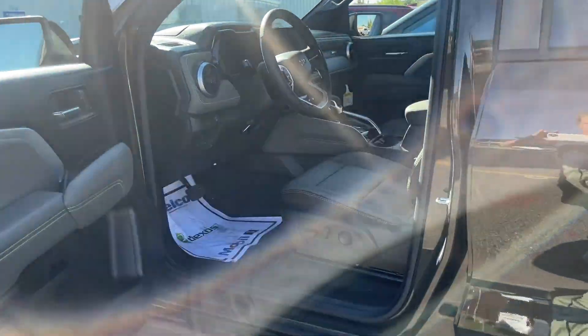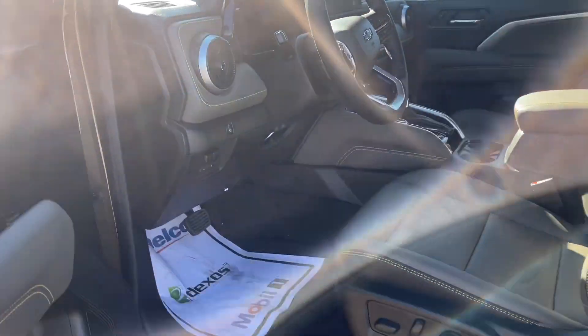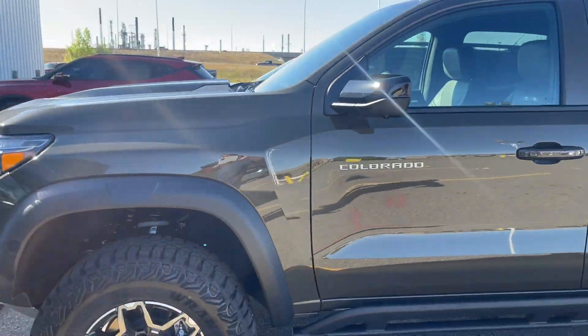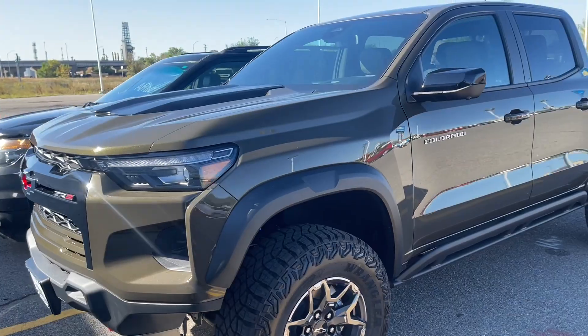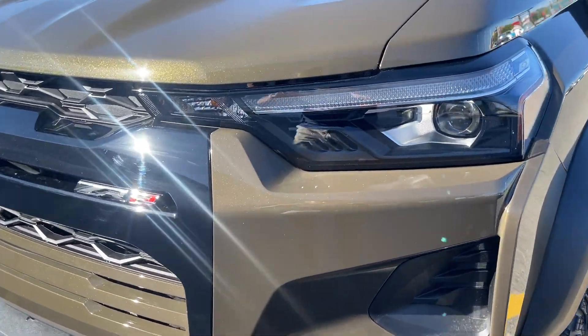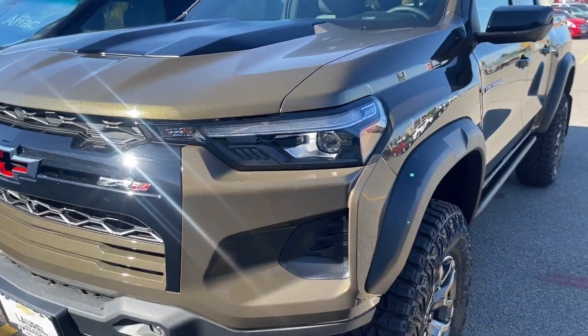Almost ordered one the first day that you could. Of course I would have got this on the roof. Super nice. I just love that paint on the ZR2. I'm a huge ZR2 fan — that's where the channel name came from. Bam.